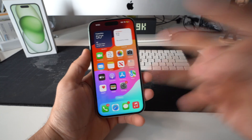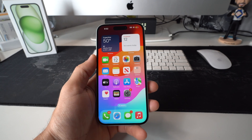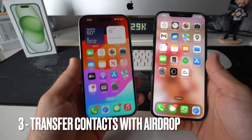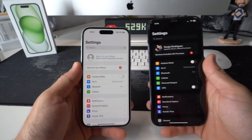Now let's jump into the third way to transfer your contacts to your new Apple iPhone 15. For this method you don't need iCloud, Gmail, or any of those accounts — it's going to be through AirDrop. However, it will take a lot longer since you will have to do them one by one.